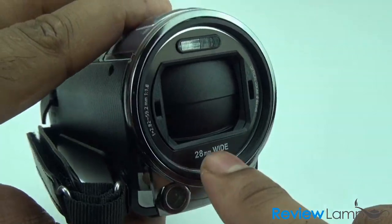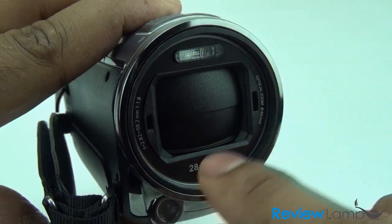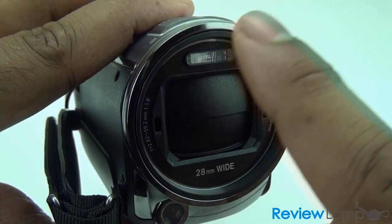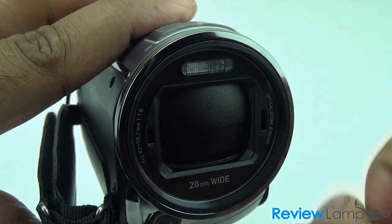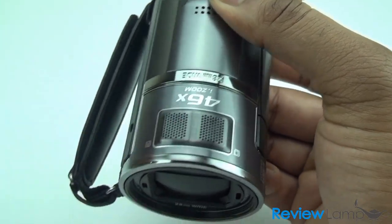Up front you have a wide angle lens which Panasonic really talks a lot about — it's great because you can fit much more into the shot. It comes with a video light for low light conditions, and up top you can see the microphones on the camera.